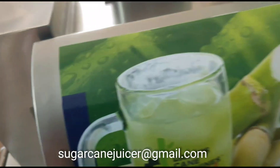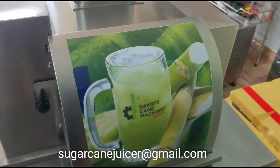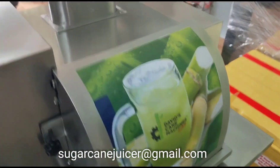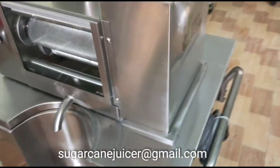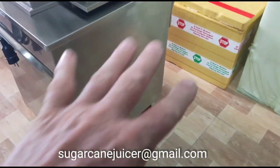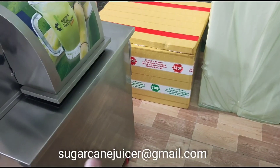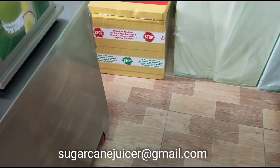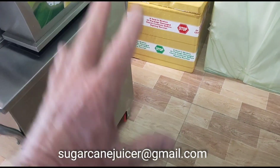That seems like a really great thing because you don't have to see any of the press canes. So I want to go over the pros and cons of the internal dustbin. One of the pros is that your space in the back of the machine is going to be absolutely clean. So if you're in a mall or a stall, your press cane won't be all over the floor or in a bag. That is a positive.